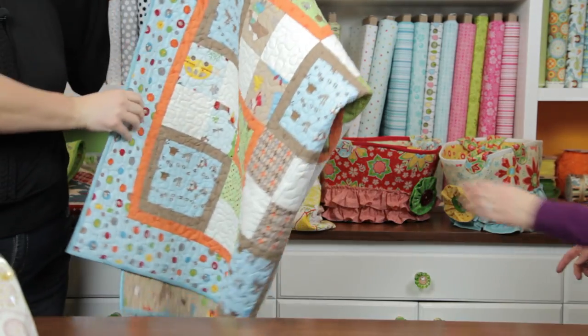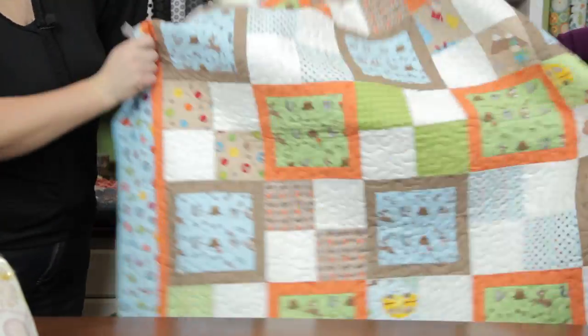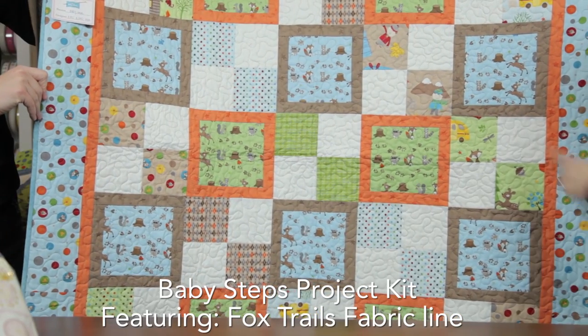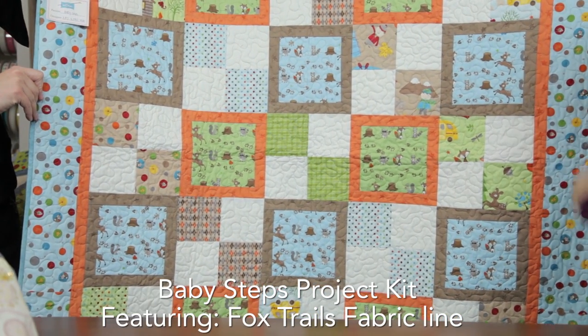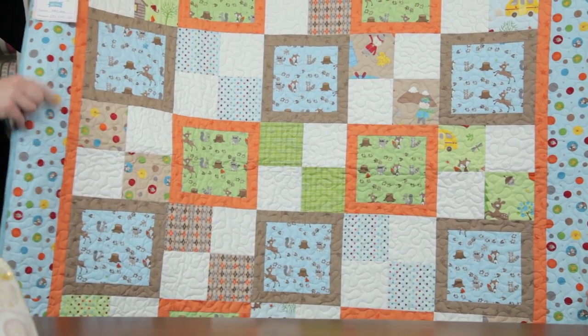Our next one is for a little boy. It's called Baby Steps. Look at the raccoons and the deer — it's very charming. This is made from the Fox Trails line.